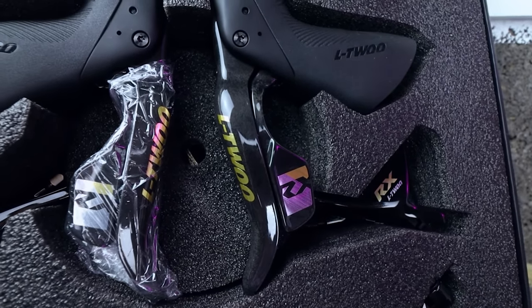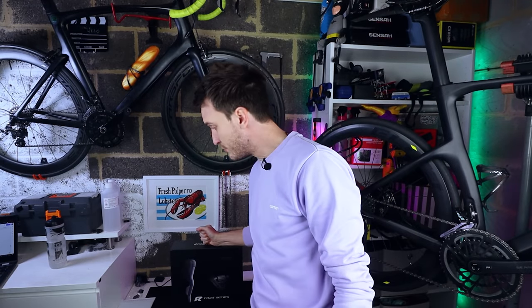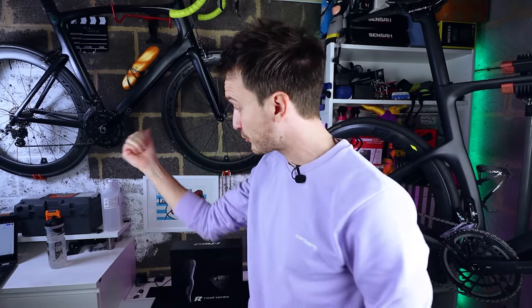Thanks for sticking with me — a bit of an odd episode today, but let me know in the comments what you think of this groupset. It has certainly exceeded my expectations. Get subscribed so you don't miss the upcoming build, hit the like button if you enjoyed this episode, and I will see you next time. Ciao.